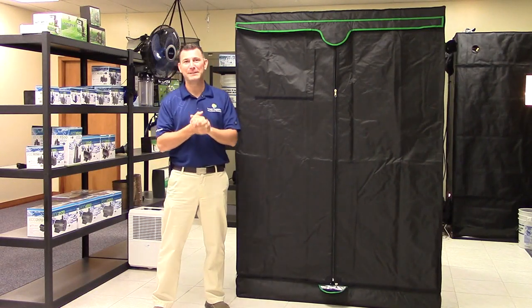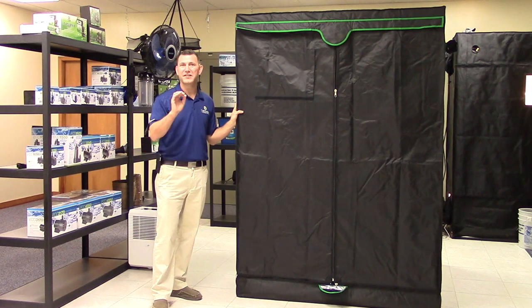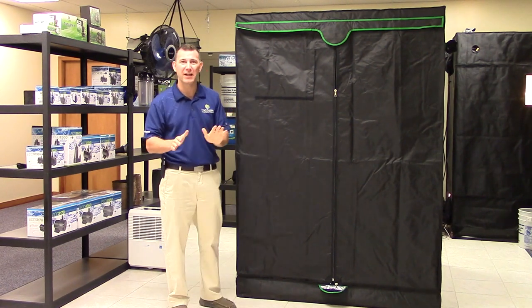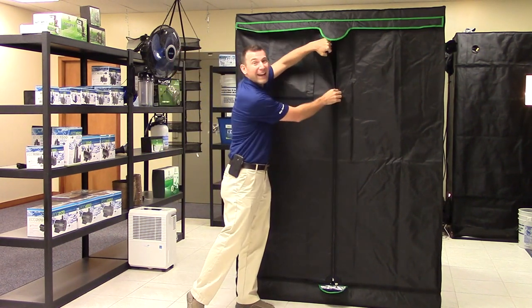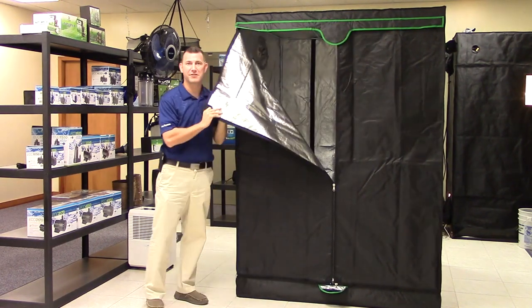Hi, Mike here with Sunlight Supply. Today we are featuring the Sunhut Big EZ line of tents. These tough, select quality tents are manufactured with a durable, lightweight and light-tight 190D outer material with a highly reflective interior surface.